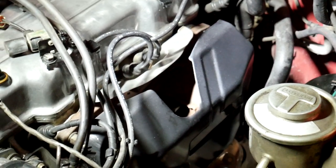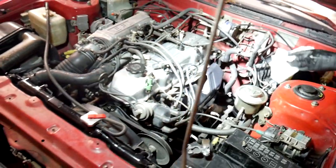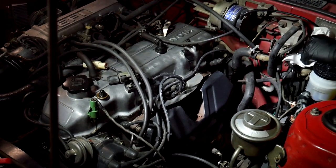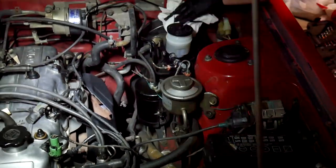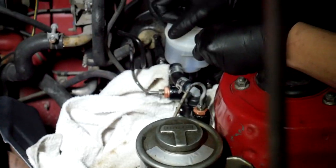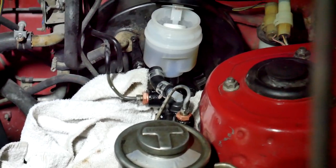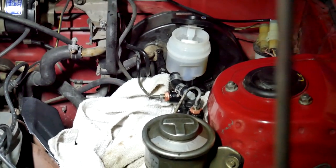It looks a lot better - cleaned it up a bit, doesn't look as rusty. New master cylinder is in. We think we bled it - we're going to start the car and see how the pedal feels. We realized it was actually bleeding well - we saw the liquid go down quite a bit. Adding more fluid and continuing to bleed. We'll update you after it's bled more.